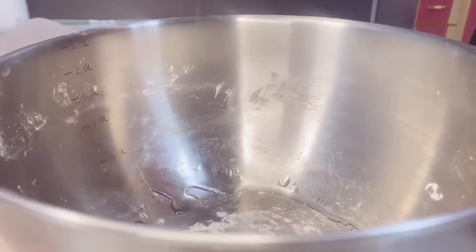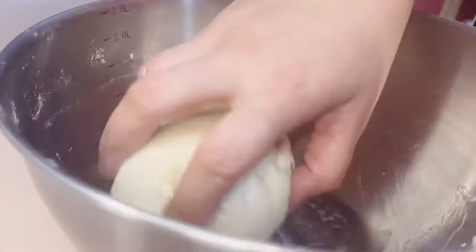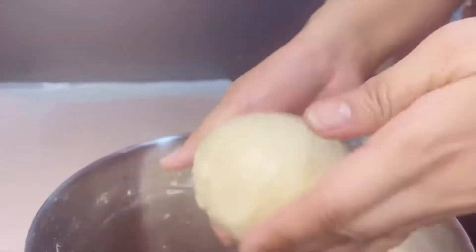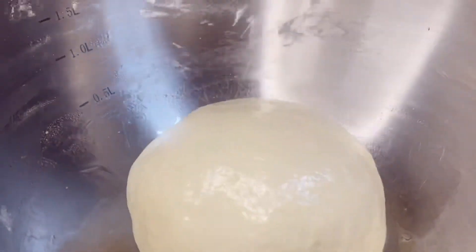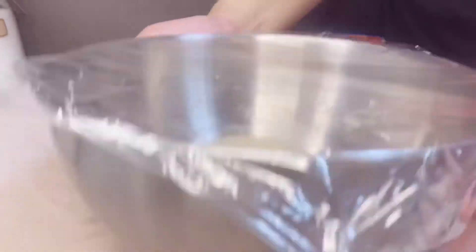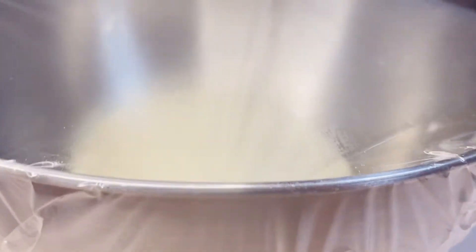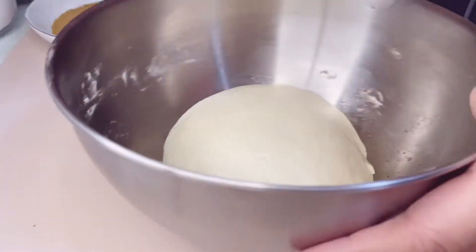Apply a little oil in the bowl where you'll rest your dough for 30 minutes to 1 hour. Cover it with cling wrap or a towel. And there's the dough after 30 minutes — it has already doubled in size.